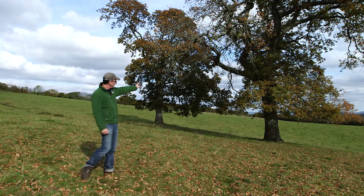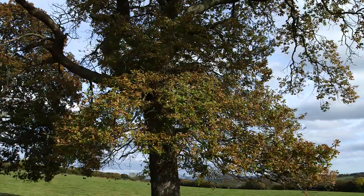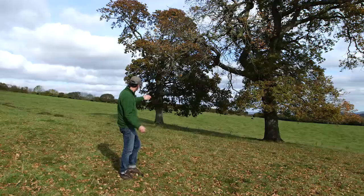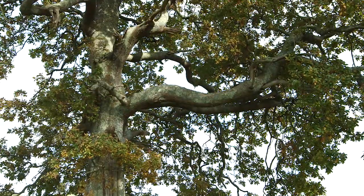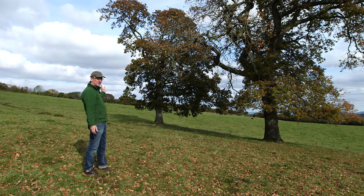This first oak tree is perfectly big enough for a nest box, but leaves are obscuring it for seven months of the year — you wouldn't be able to see the entrance hole. The tree at the back there, another oak tree, has an exposed branch and part of the trunk is exposed on the right-hand side — you could put the box there and the hole would be visible at least from this side.